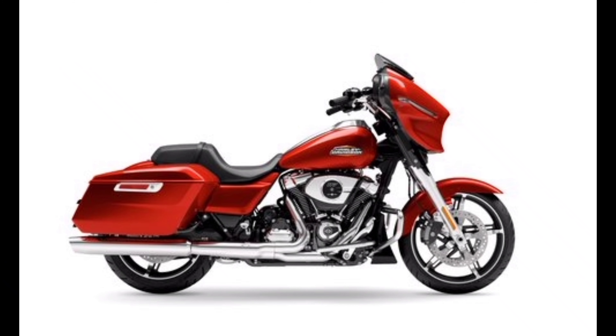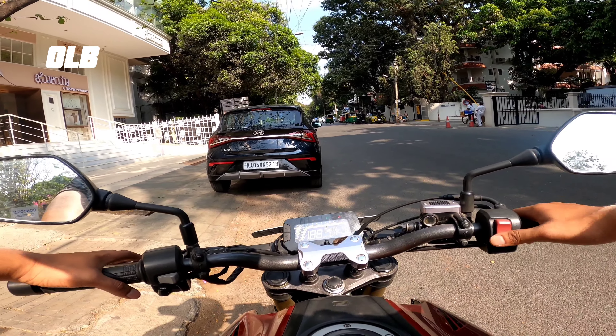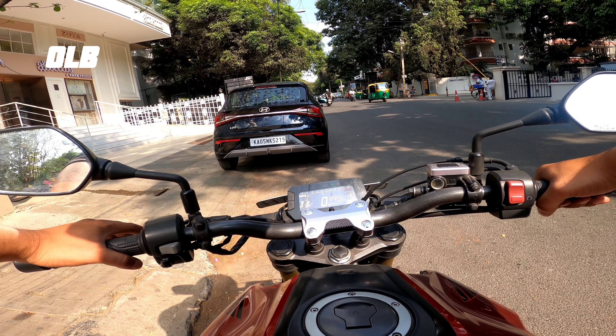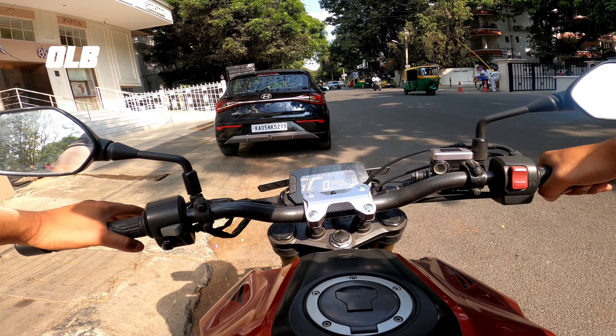The Honda CB300R engine specs: 286cc, single cylinder, 4-stroke, 4-valve, liquid cooled, BS6 E20 fuel compatible with OBD2. Maximum power is 31 PS, maximum torque is 27 Nm. The bike has a 6-speed gear transmission with assist and slipper clutch.